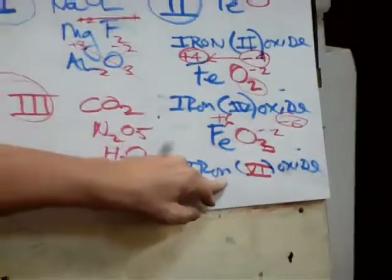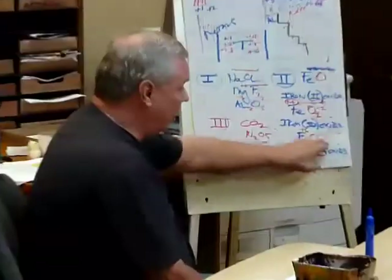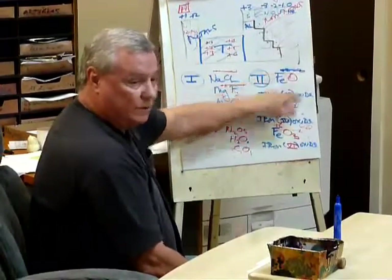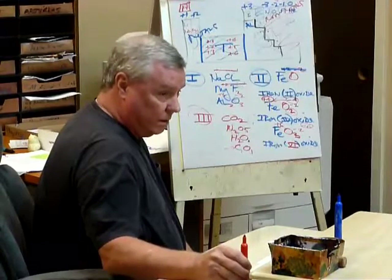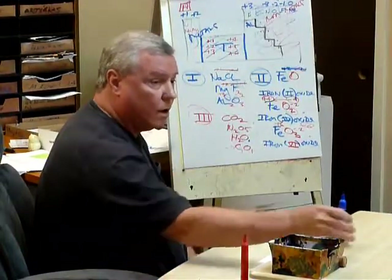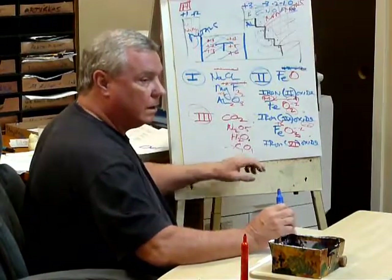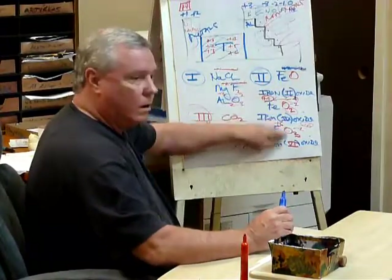Now, does everybody see this? This is your methodology. You go up and over, up and over. In this case, we didn't have to go up and over — we just canceled. Are we okay with that? I took like two classes to explain that and I didn't get it. You just spent like 10 minutes. It's amazing.